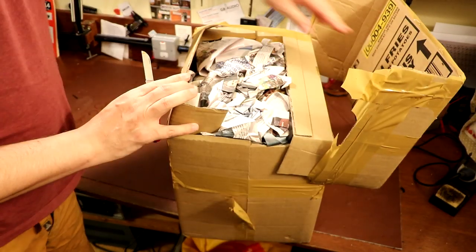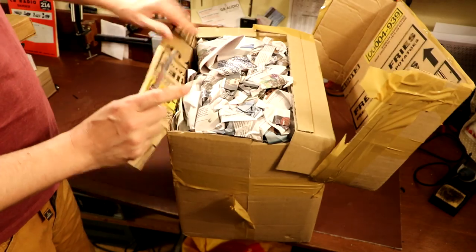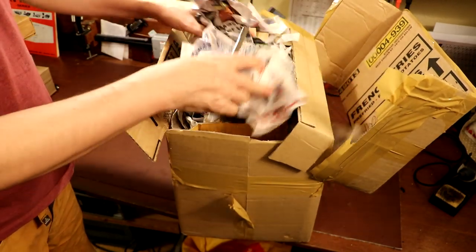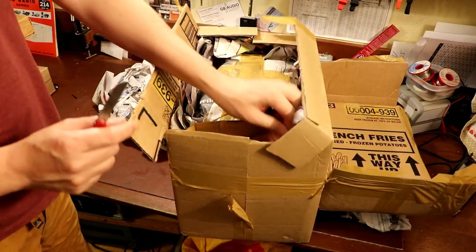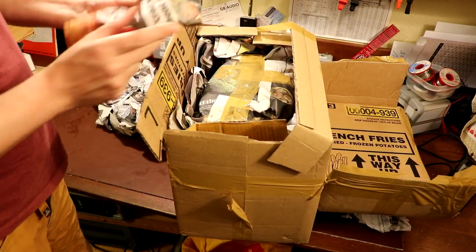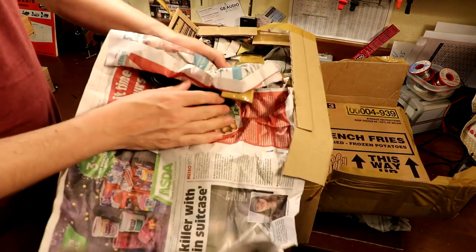On first inspection, the seller spared no expense in packing materials - he's just used old cardboard and newspaper. But having said that it does look fairly well wrapped. Let's hope it's not a dead hamster.